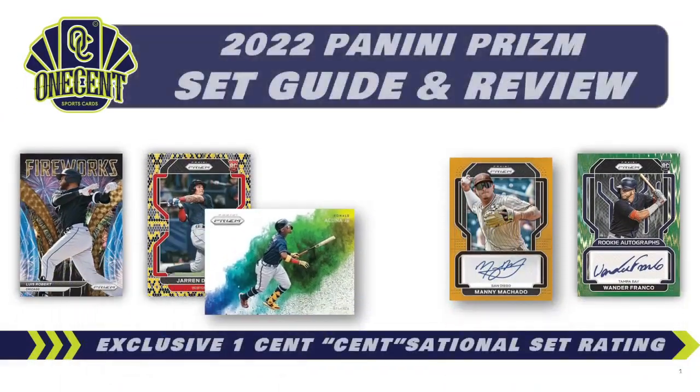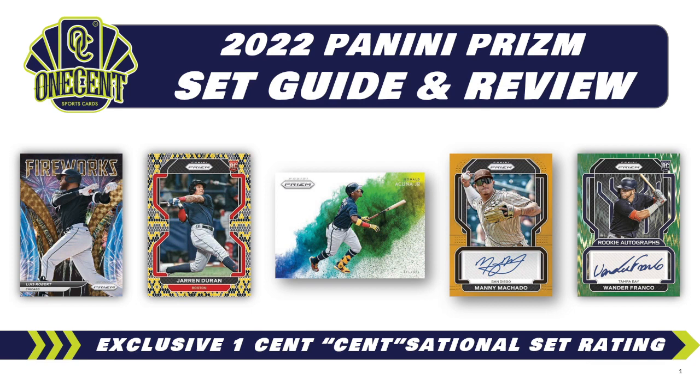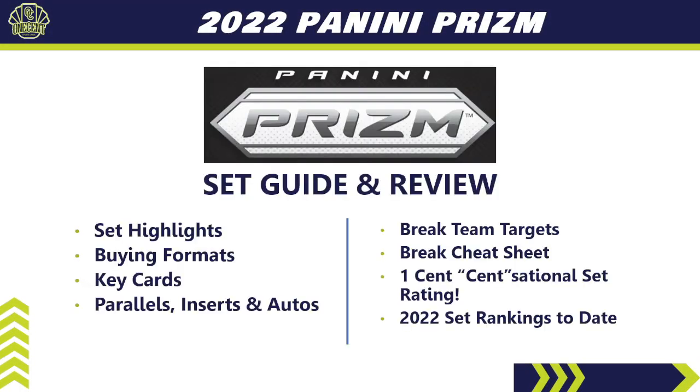The end of baseball is upon us, the playoffs are about to start, and we get a Panini drop of 2022 Panini Prism. In this set guide and review, we're trying to figure out how good Panini Prism really is. We use the exclusive One Cent Sensational Set Rating — the most in-depth set rating you'll find anywhere on the internet. We'll cover set highlights, buying formats, key cards, parallels, inserts, autos, and I'll give you six teams I'd recommend targeting in breaks, plus a break cheat sheet for all 30 teams.